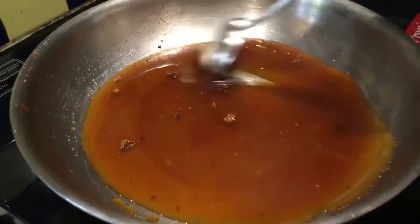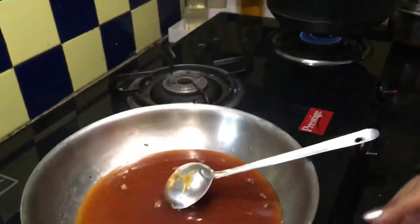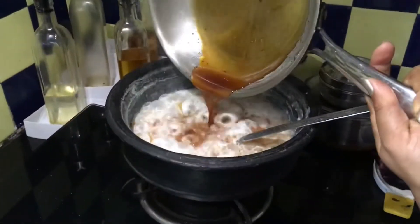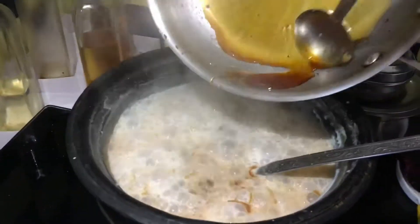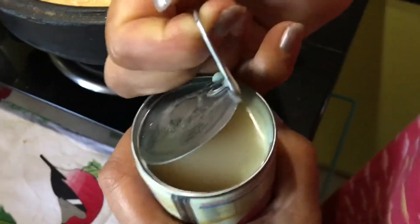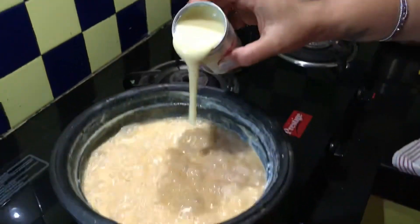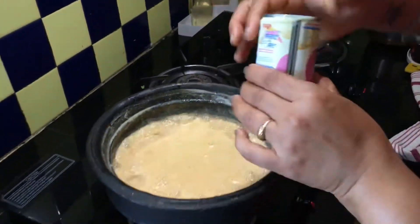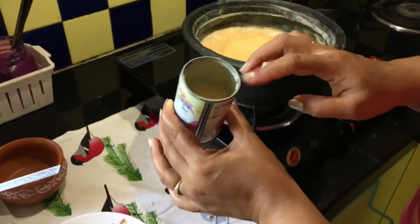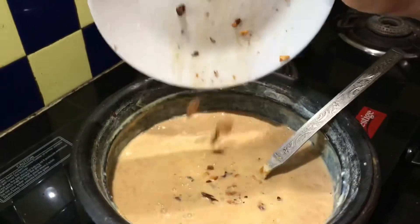It has now turned into a golden brown colour. If we caramelise it further it may turn hard, so at this stage we are going to add this to the kheer. To enhance the richness, I am adding in about 3 tablespoons of condensed milk, which will give a thick and creamy structure to the dish. I am now adding the fried nuts to the kheer.